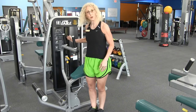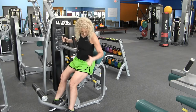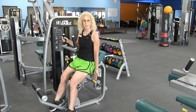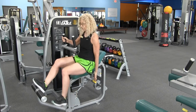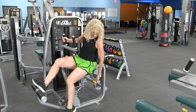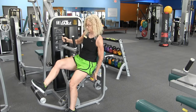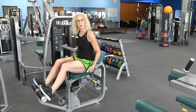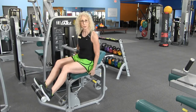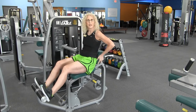We're going to approach the machine from the side. Go ahead and have a seat. There's only one adjustment that you need to worry about and that is the leg bar here. You're going to place your feet on the bar. Lift up the handle and adjust so that your knees are slightly bent and those thighs are parallel to the floor. Go ahead and push your hips back into this nice little pad that's here.